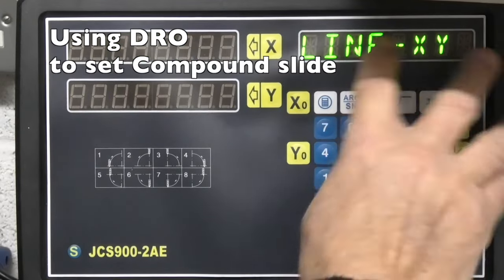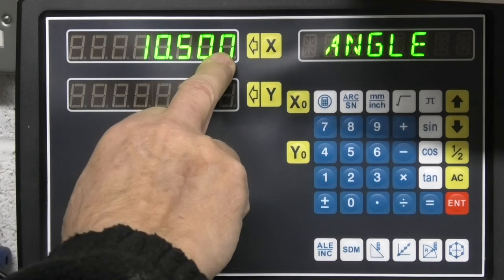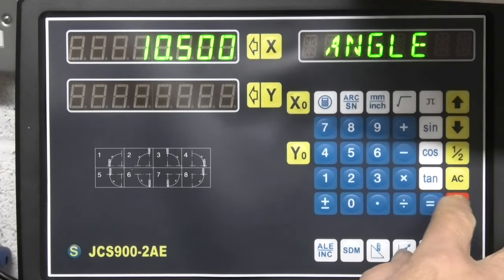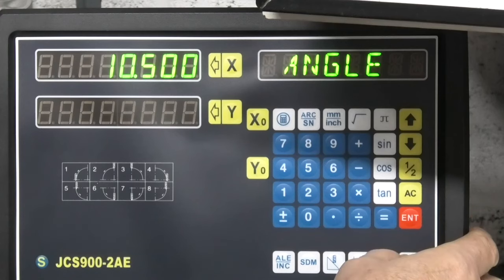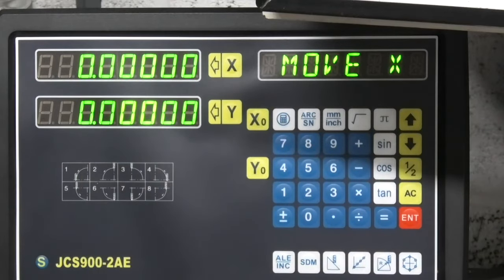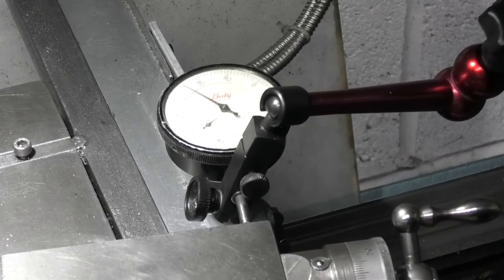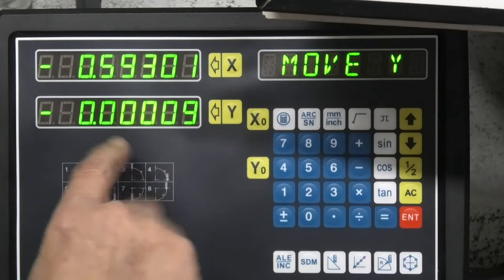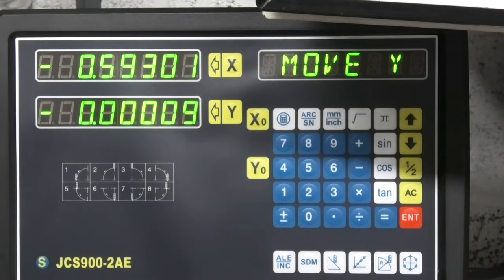So select the X and Y for the lathe, press enter, just use the keypad to enter the number. We'll then move along the bed to the other end in the X direction, then move in in the Y direction till the dial indicator reads zero. Press Y — it says move X. Move along and come in to reset your dial indicator to zero. Press Y. I'm just about a tenth out on the angle, and that's a tenth of a thou over about four or five inches.